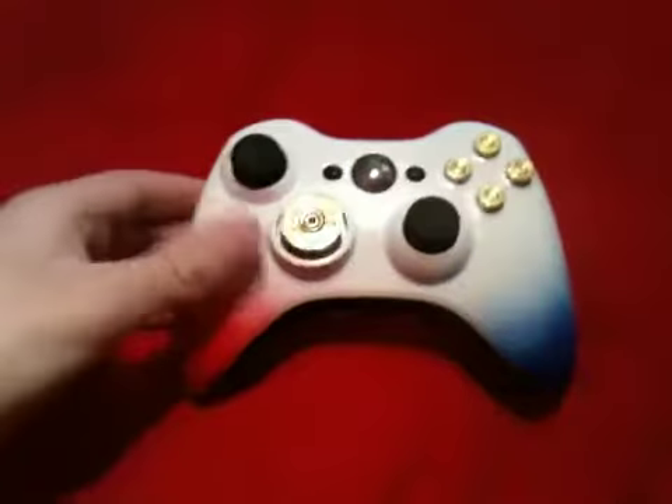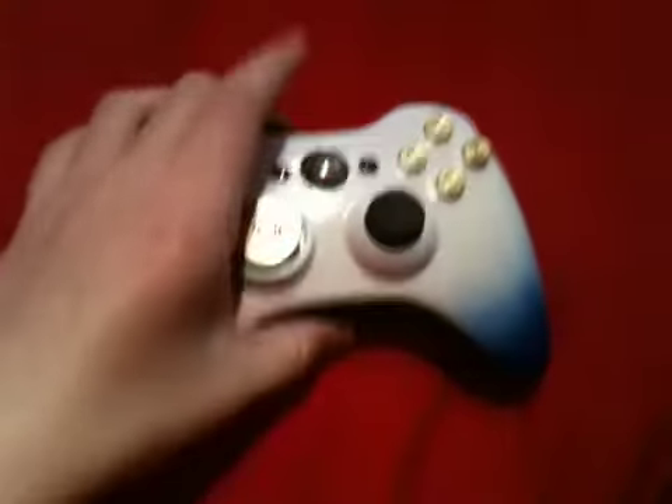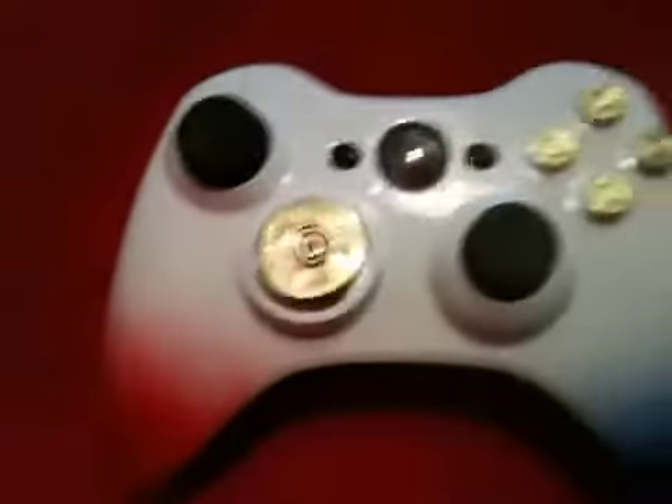Hello, it's Jerry Morgans here. We have yet again another custom painted controller. This time we've got white as the main color, and on top we've got a fade of red and a fade of blue.